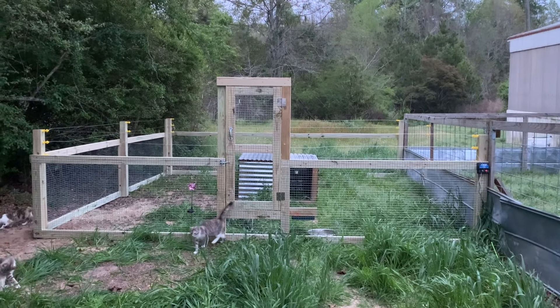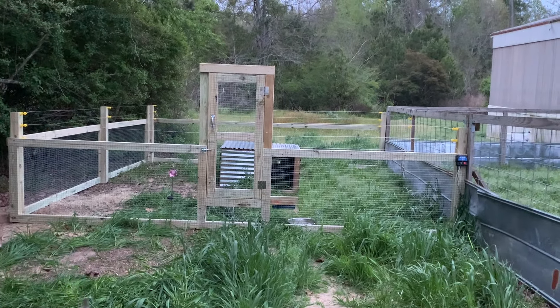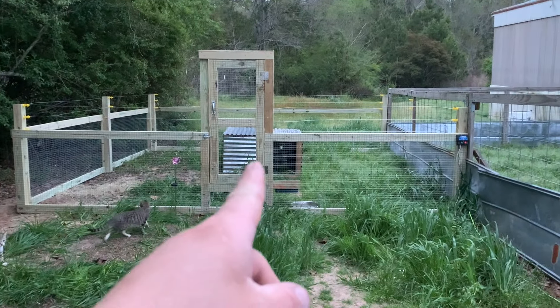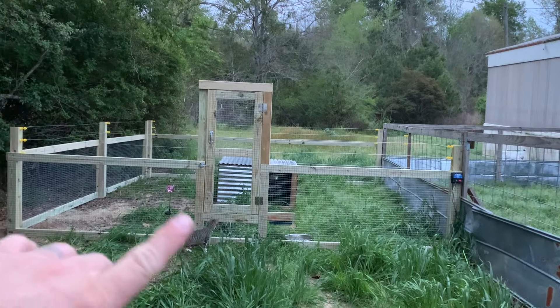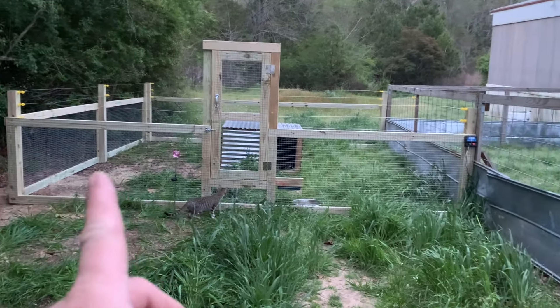I'll flip over to the other side of the camera and let y'all check out the enclosure as well as Cletus. For the moment, this is going to be our goat enclosure. We may end up putting the pigs into it as well just for the time being, until we can do some fencing. We're going to end up fencing in this area — this side will be for the pigs and the goats will be on that side for now. I know some of y'all may be thinking that's a little small, but this is just somewhat temporary. Eventually we'll have the whole backyard fenced in for them.